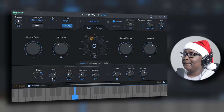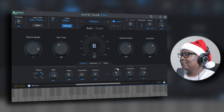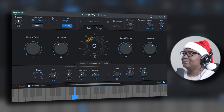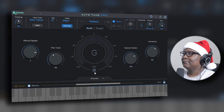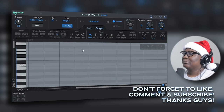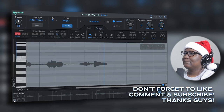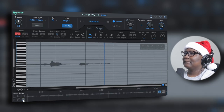Not too bad at all. The vibrato is quite interesting — you can actually tweak that as well. Let me see if I can adjust it just a little bit more and see if it makes much more of a difference. [Audio demo plays with adjusted vibrato settings.] Yeah, I don't like this one — this one's a little bit smoother. [Comparing retune speed settings with additional audio playback.]